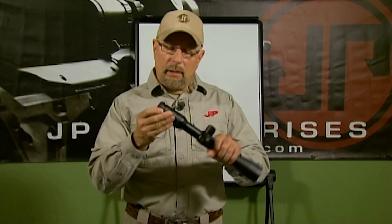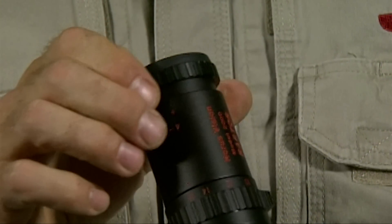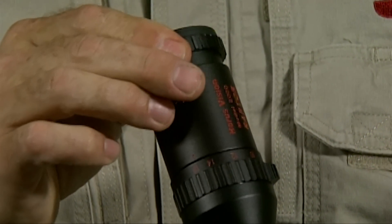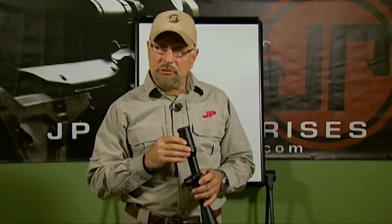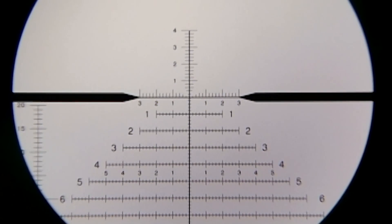Before we get to that, let's talk about ocular focus — that's the first part of the setup on your scope. The ocular focus is a ring on the ocular end, and you need to adjust that until the reticle is completely clear to your eye. The way to do that is to look into a blank area — I like to look up into the sky — so that your brain is not focusing on a target, it's focusing on the reticle because there's nothing else in the scope.